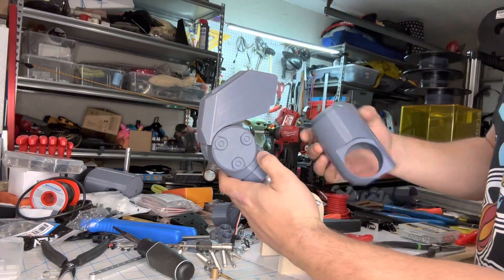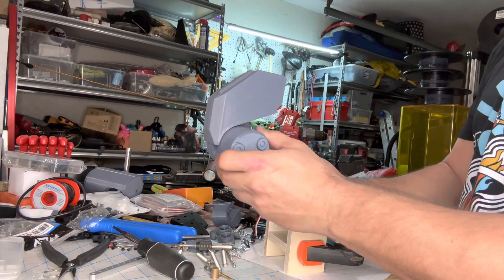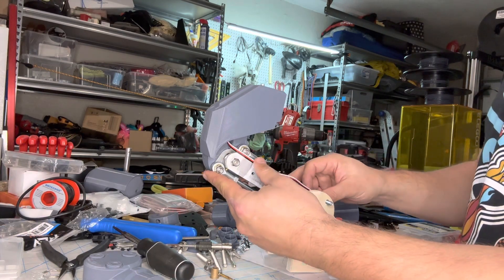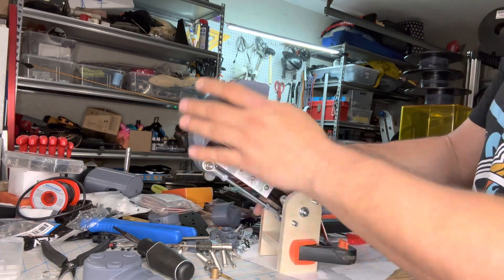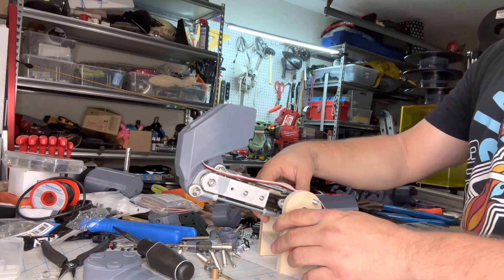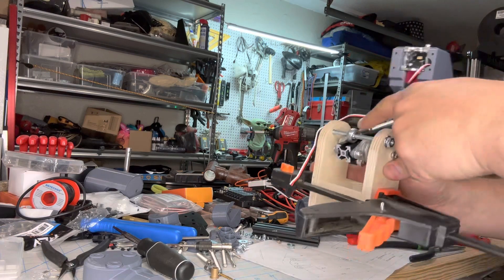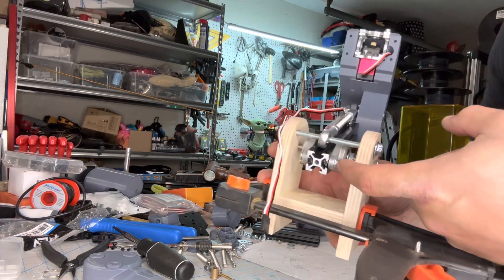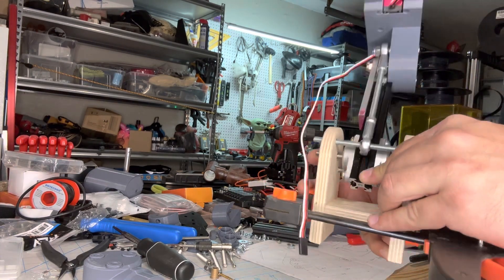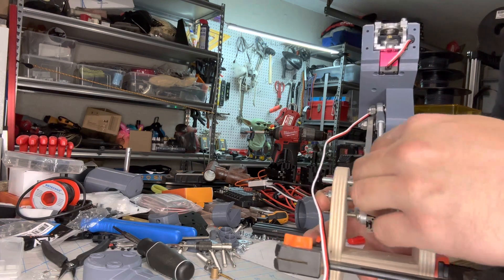There's a hole in the bottom that will thread right into this bottom piece of 2020 — there'll be an M5 screw that holds the back, and the front will be held in place by a press fit over this piece. I need to do some refining and run cable channels. This is extremely heavy duty. There will be another rod end bearing that connects to this screw and goes down into the body, so there'll be a lever in the back that pulls it up and down.